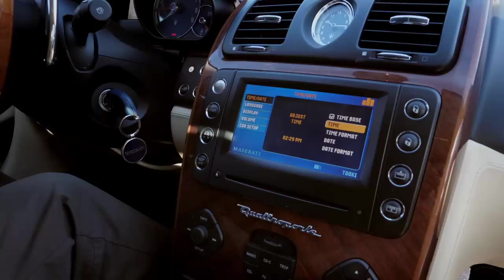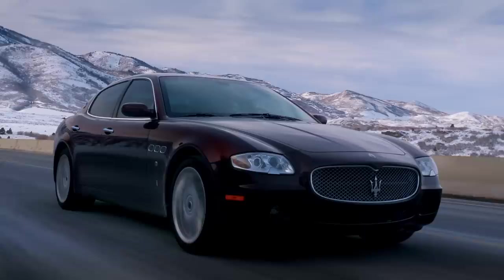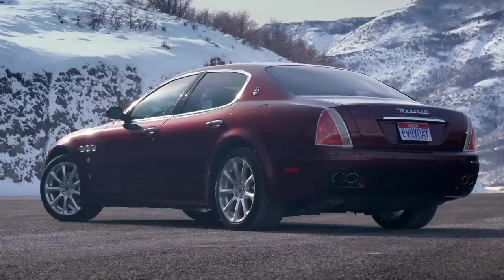I forgot to mention — the clock thinks it knows better than you and it won't let you set the minutes accurately. It's a little fast. I can only have 29 or 59. If you can stomach all of this, Maserati QP5 ownership is for you. Otherwise, run far away.